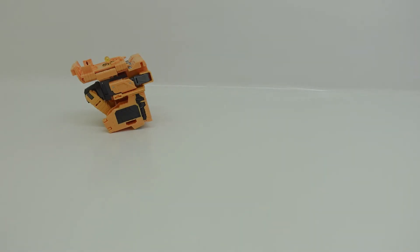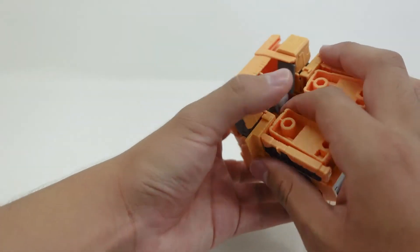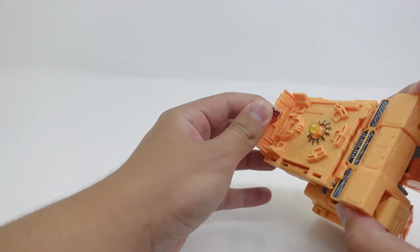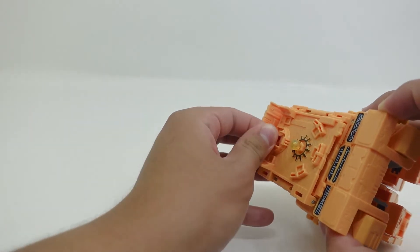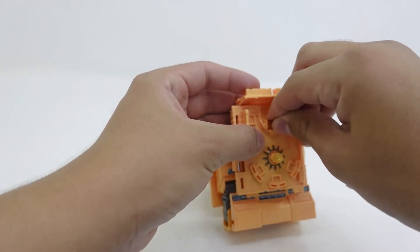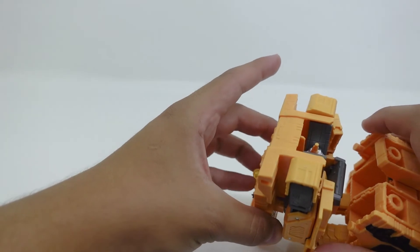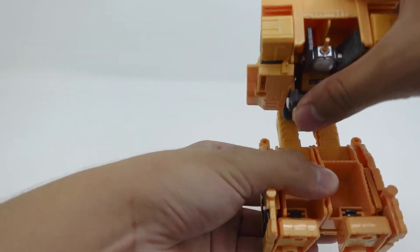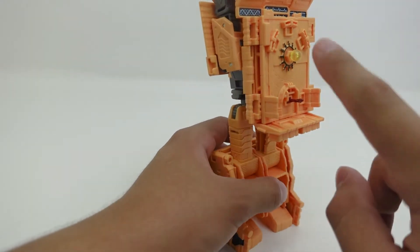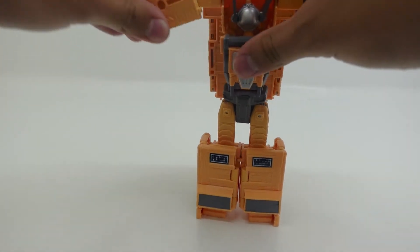Now let's transform Autobot Mainframe. The first thing you're going to have to do is detach the whole region where the legs are connected. This little Optimus Prime has fallen off — just insert him back inside the little square. I recommend holding this whole area carefully so Optimus Prime won't fall off. Then you're just going to take this piece, rotate it around, then swivel the whole body around, and unfold these pieces here.